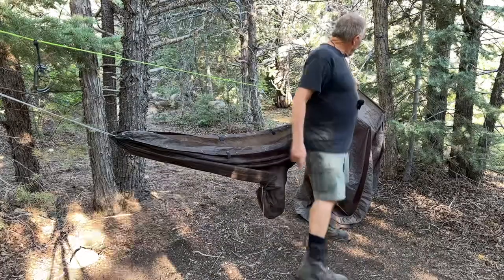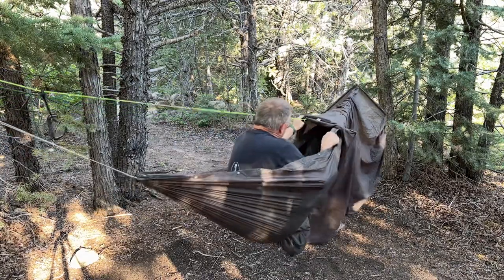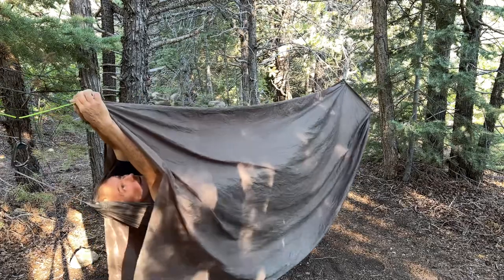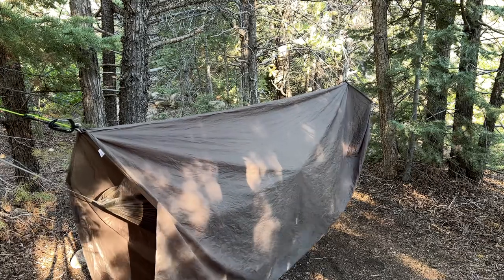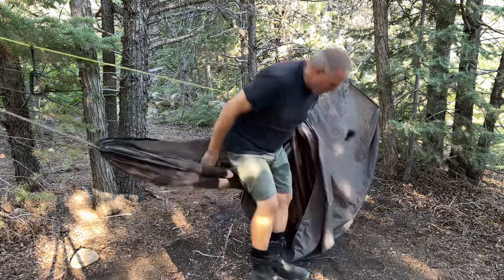Now look how much opening I have here for airflow to circulate. I've set this up so I can do the same thing on the foot end as well, so I can have through-draft all the way. I've installed one down on the foot end and got this one here on the head end. It started to rain in the middle of the night, so I pull this over me and hook in — I can see open air on the far end as well as here, and I can feel air blowing through from the foot end up past my head and out the head end. Those things are actually doing what I wanted them to do.